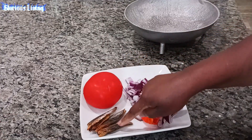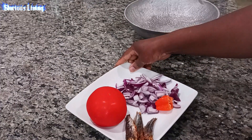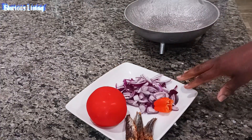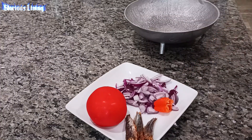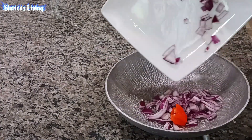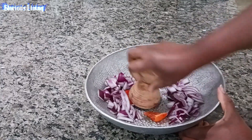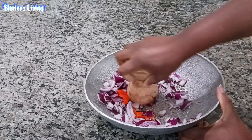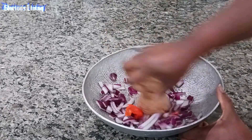In my plate here I have my tomatoes, dry fish, pepper and onions. I'm going to smoke my tomatoes and my fish first, and then I'm also going to grind my pepper and onions. I have my diced onions in my bowl here.